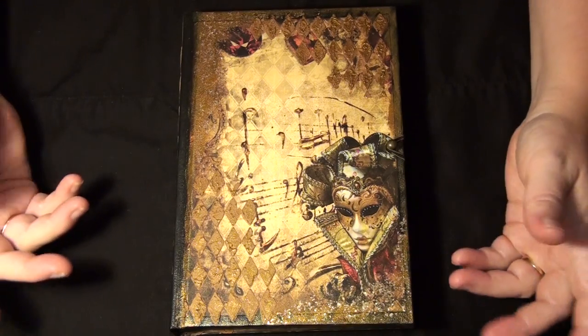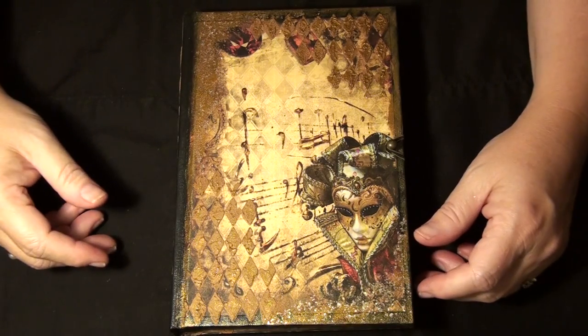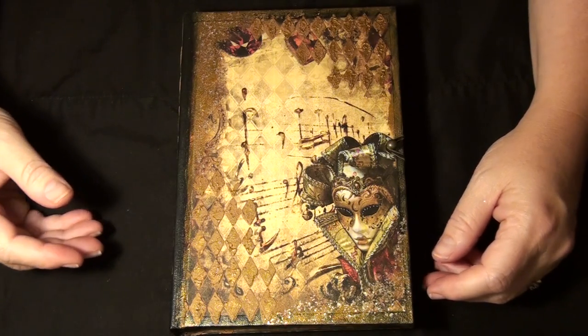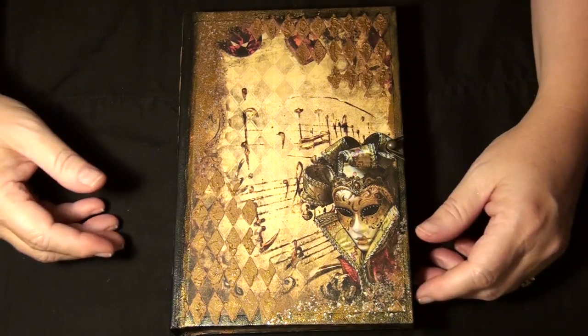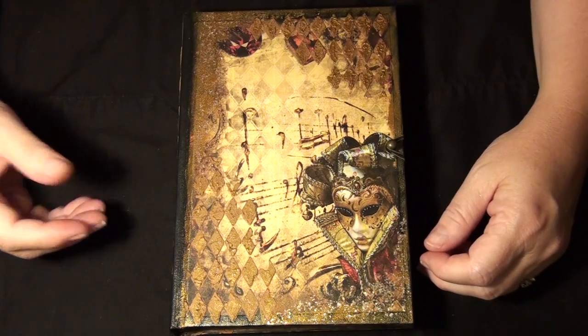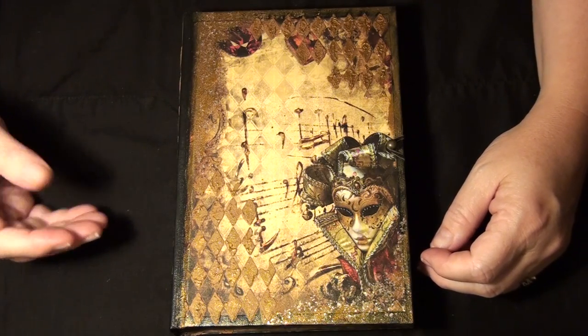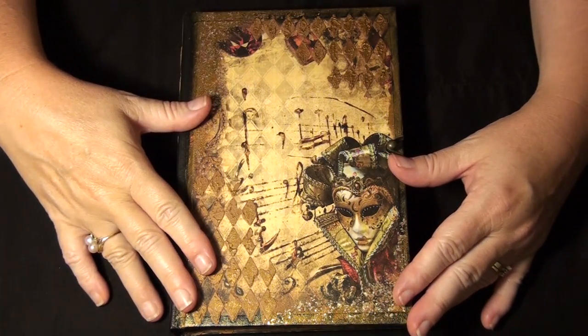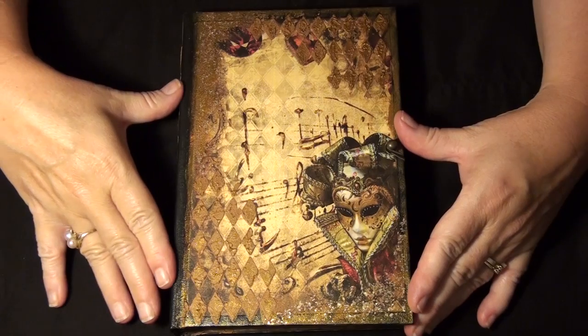Hi everyone, hi mom. I thought I'd introduce myself — my name is Cheryl. For anybody who's just new to my channel, I make a lot of journals, I have an online store, and I design a lot of my own papers. But this one I really wanted to share with you because it's special.